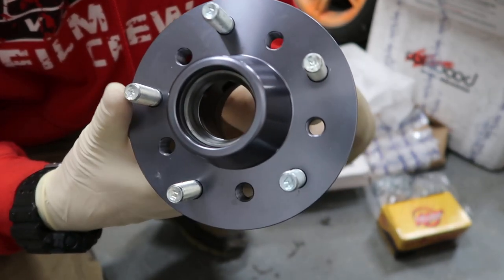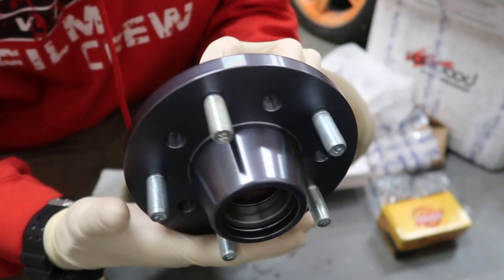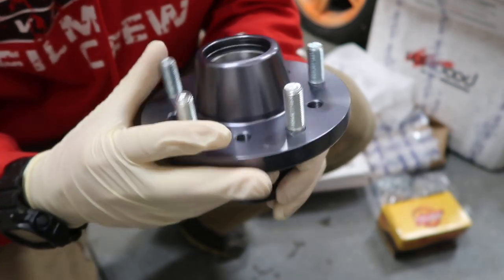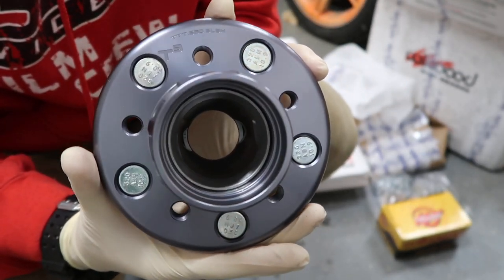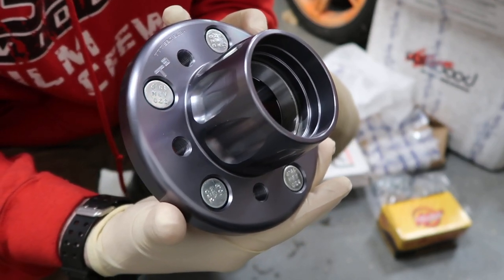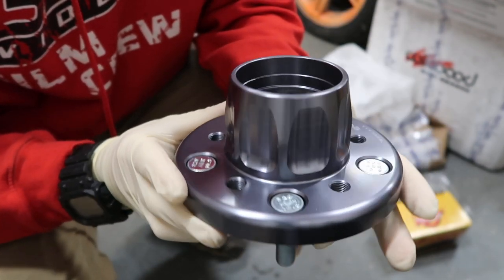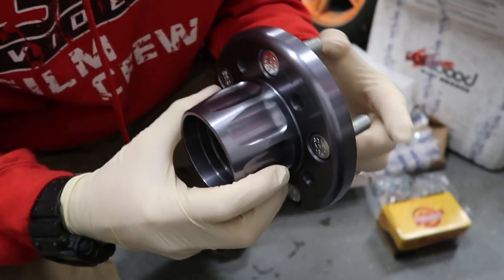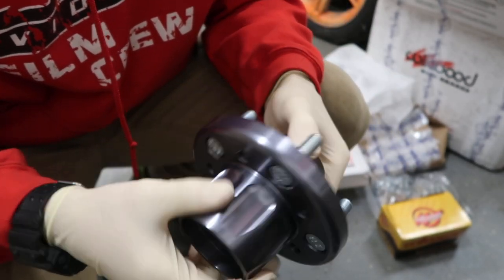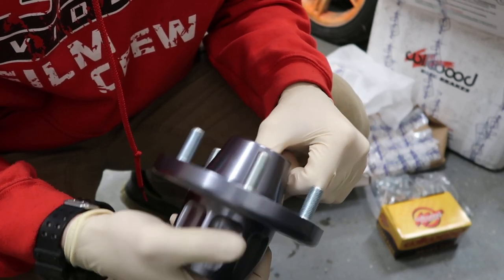So now we are five lugs all around and we can finally find ourselves a matching set of wheels and get the car on the ground. This thing is super pretty — I can't believe how awesome these things look. It has this gray anodizing finish, very pretty. This will be the front hub that'll replace the factory stuff.